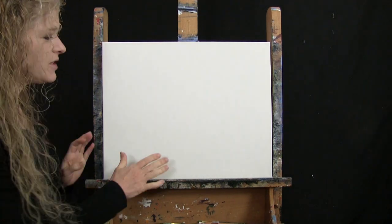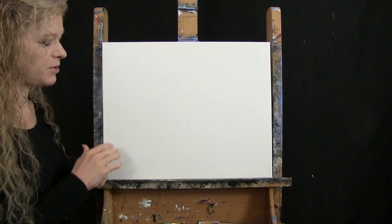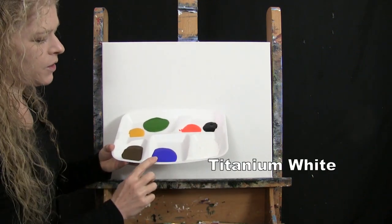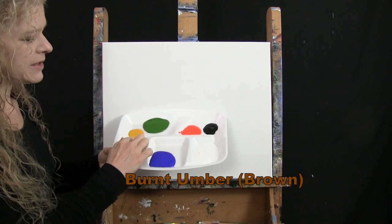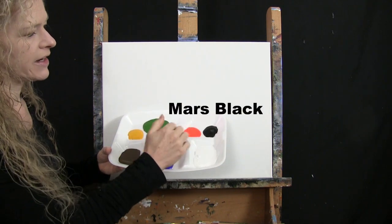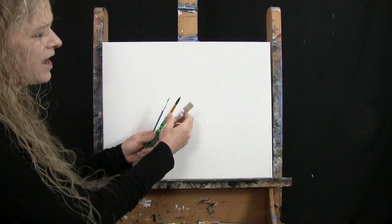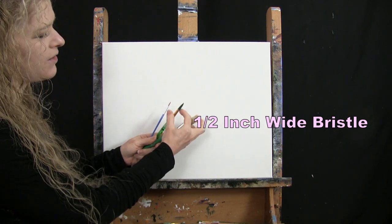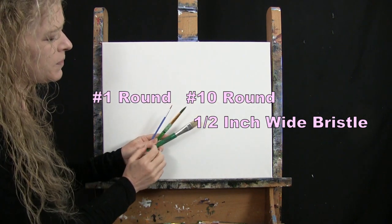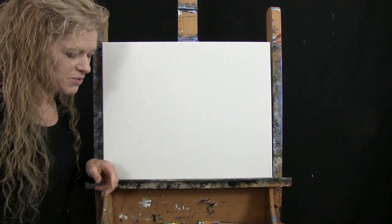For my materials today I'm going to be using a stretched and primed 16 by 20 inch canvas — you can switch up the size if you'd like. I'm using acrylic paint: Titanium White, Ultramarine Blue, Burnt Umber (which I'll call Brown), Deep Yellow, Green Oxide, Fluorescent Orange, and Mars Black. You can switch up those colors too. For tools I have three brushes: a half-inch wide flat bristle brush, a number 10 round synthetic brush, and a number 1 round synthetic brush — I'll refer to these as large, medium, and small.